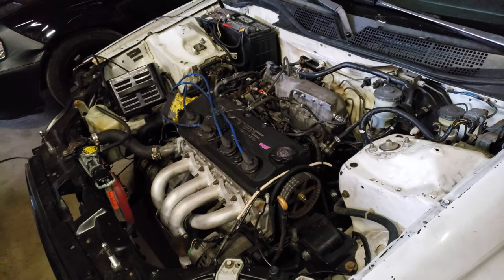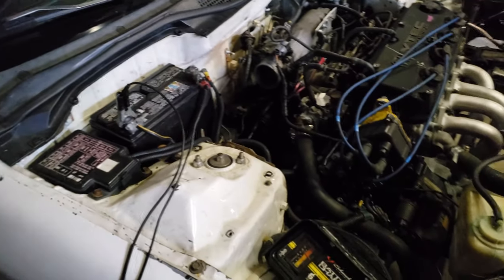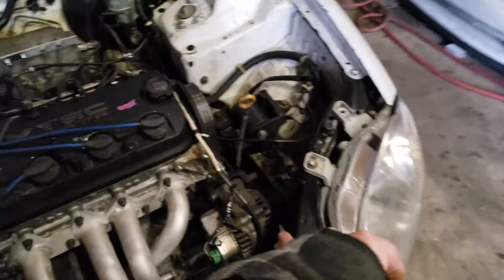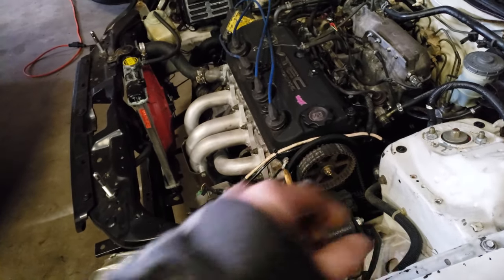The wiring harness is a stock Civic harness — this car is a 96 EX, so it's an EX harness. I extended a few wires. Obviously the alternator had to be relocated to the front because on these motors it's on the front, not the back, so those wires are all extended.